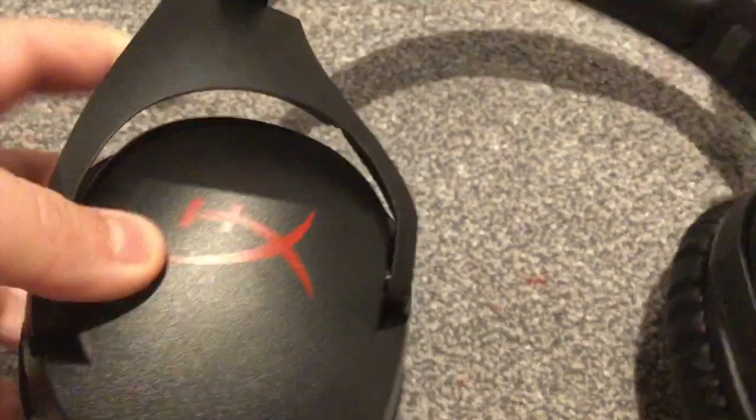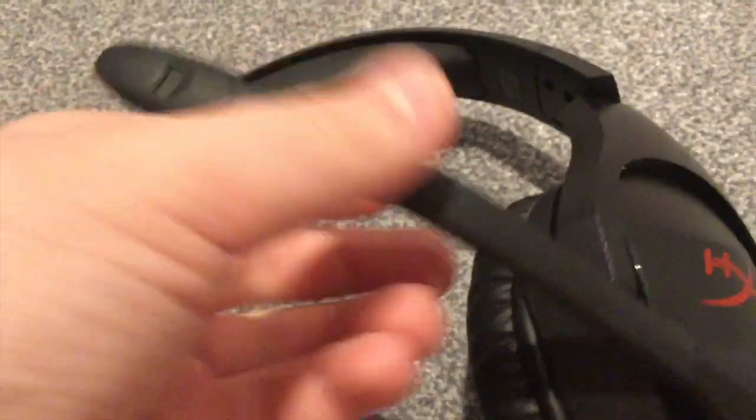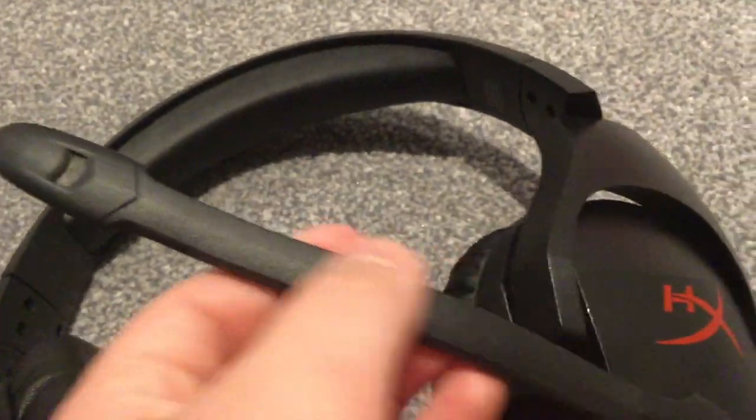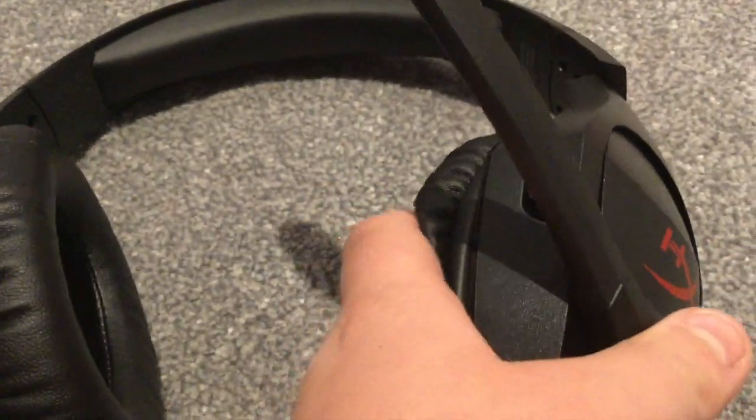These also go up and down, as you can see. You can also tell right and left so you don't get confused. The mic is flexible - if you bend it in it stays in, and if you bend it out it stays out. So if you fancy pulling back from the mic you can just turn it back a bit or go into settings and turn the volume down. This doesn't have its own mic settings, which is one thing the Turtle Beach did have.